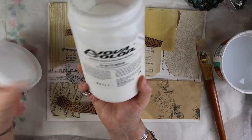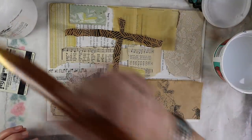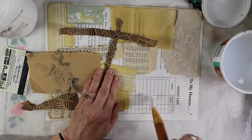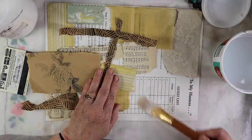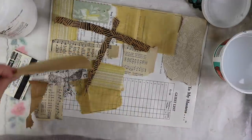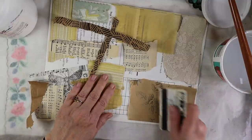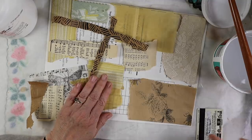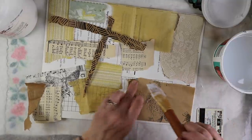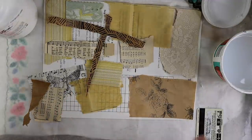There are different kinds of matte medium. This kind is by Nova Color — you can get Golden or Liquitex matte medium if you want. I'm going to start using my paint brush to put the matte medium down on the envelope, leaving a little bit of a border. This is where you'll use your credit card to smooth out the paper. If you didn't get it all the way, just put some more matte medium. When I'm done laying all this down I'll go back over with more matte medium on top.